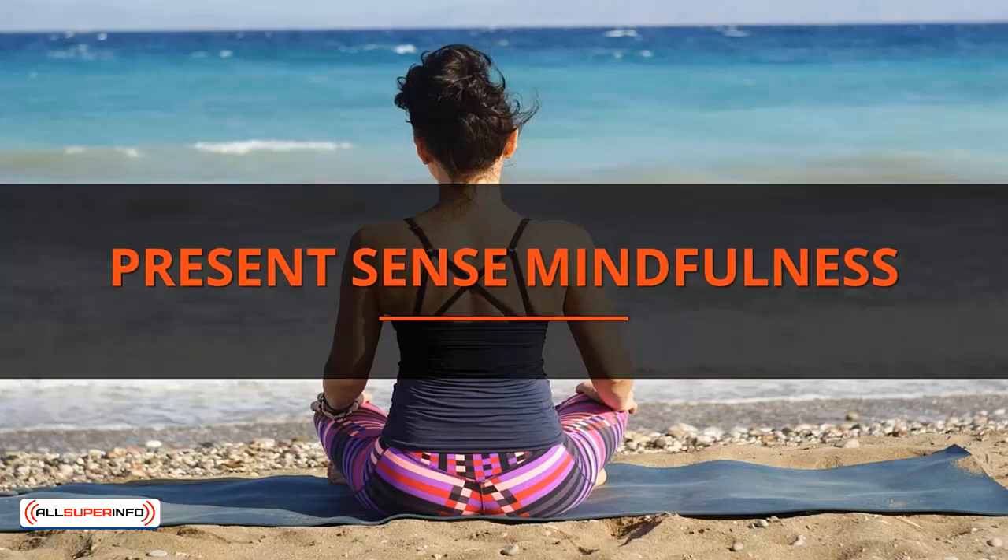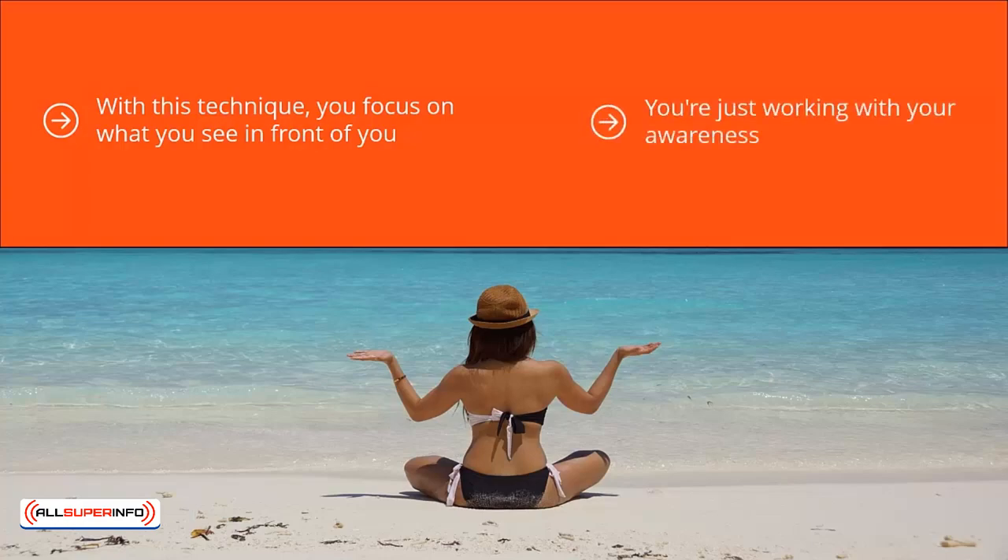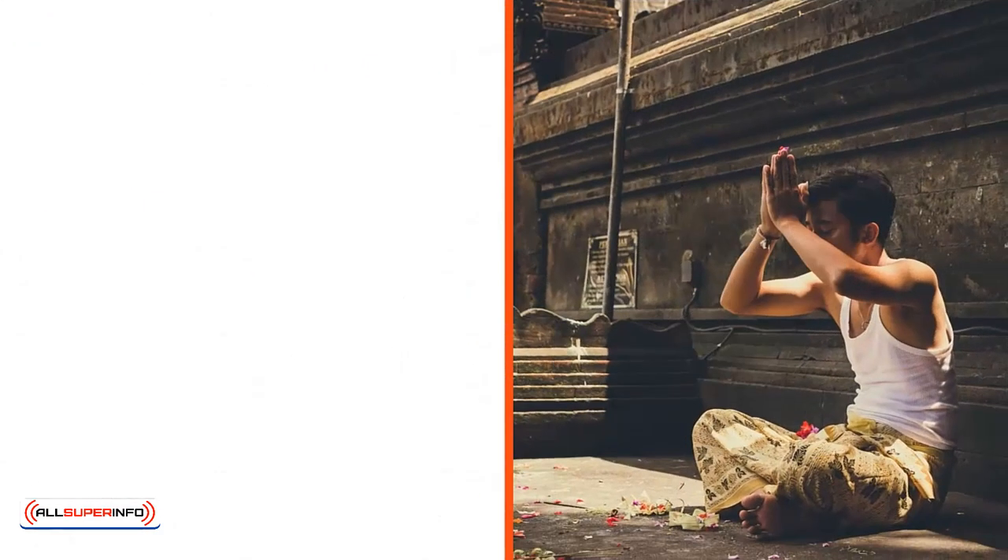Present Sense Mindfulness. With this technique, you focus on what you see in front of you. In other words, you're going to be meditating or practicing mindfulness with eyes wide open. You're just working with your awareness, training your awareness on one thing and one thing alone.